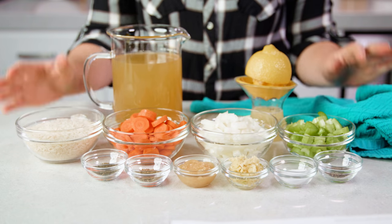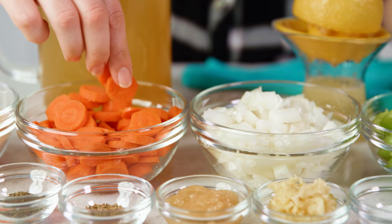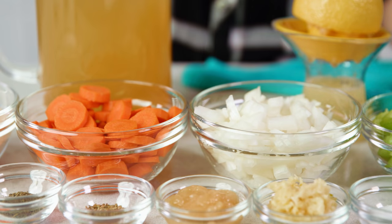Before you start cooking there's a few ingredients you'll want to prep first. You'll need to slice about 1 cup of carrots, so 3 or 4 carrots, and dice 1 white or yellow onion.